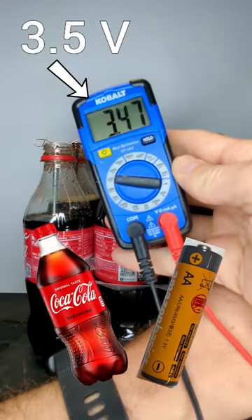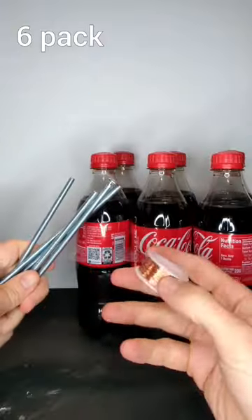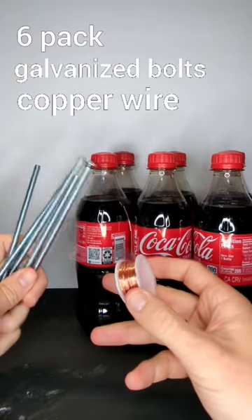Here's how to make a functioning battery out of a six-pack of Coca-Cola. You'll need the six-pack of Coke, galvanized bolts, and some copper wire.